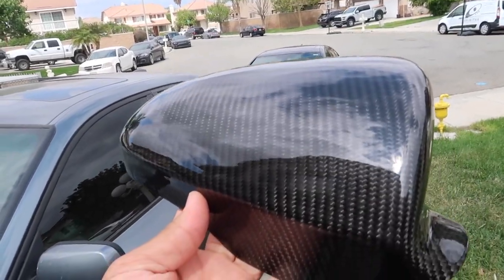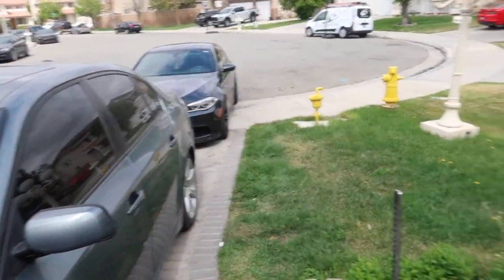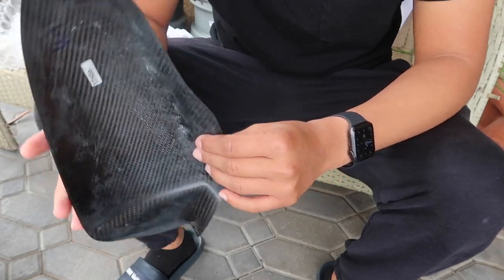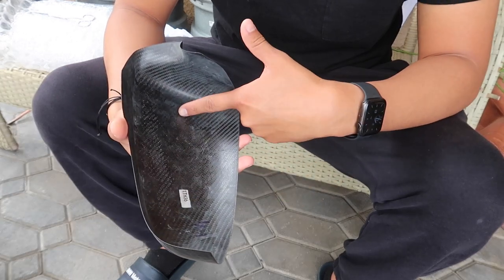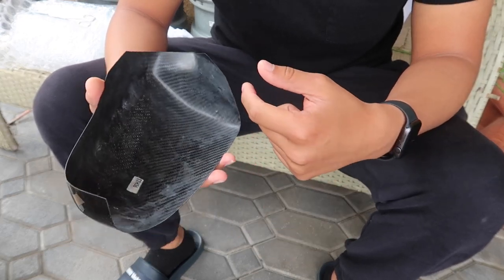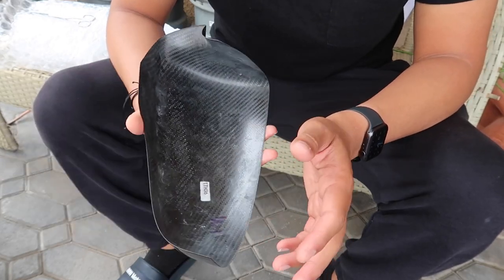I'll let you guys know how I do it and then I will clean both mirror caps and then we'll go ahead and install these. I'm thinking just putting tape around this edge and probably this edge over here, and maybe a little bit right here on this side, and then maybe putting one across in the middle. I'll do the edges of both and then come back and see what else I can put.